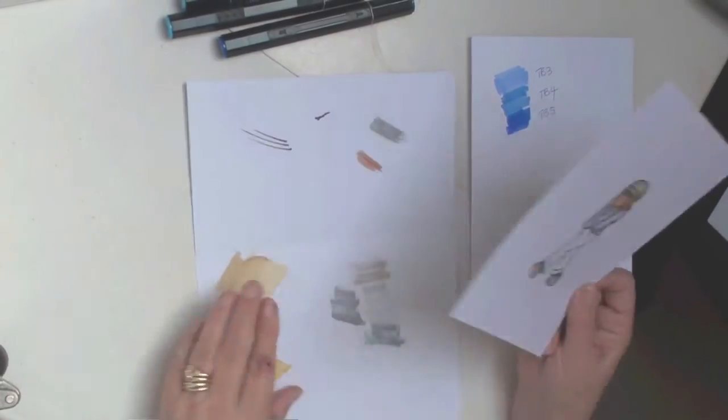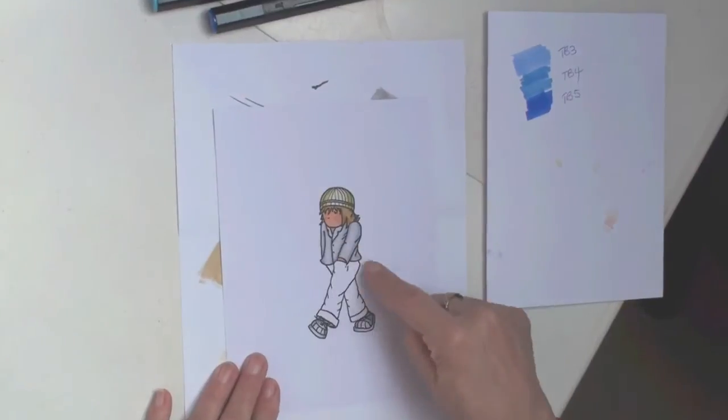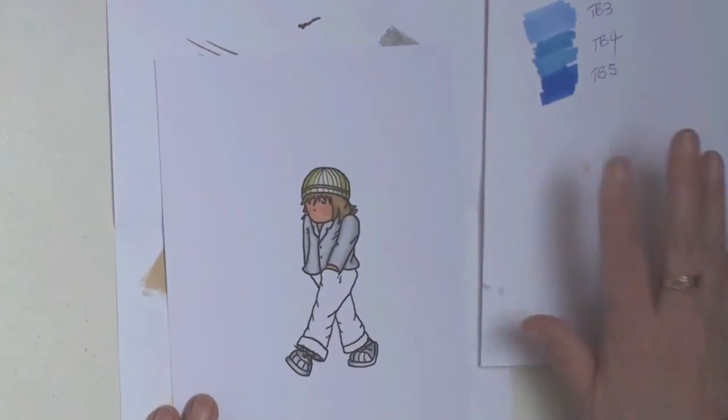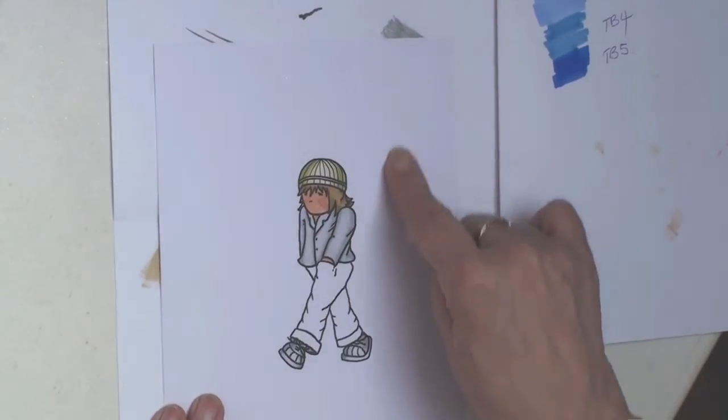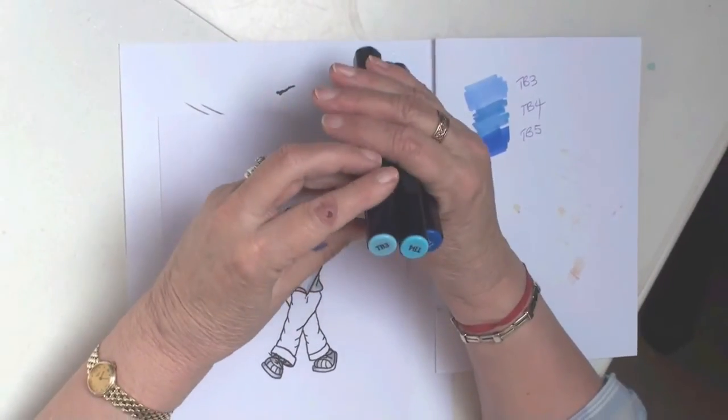I'm resting my image on a piece of paper and I've gone ahead and coloured in the hat, the jacket, and the shoes. I've also made myself a little colour swatch from the same card, using the pens I'm working with.